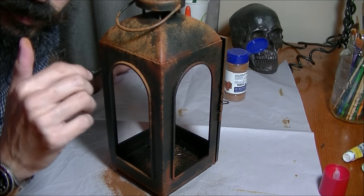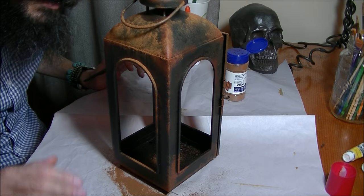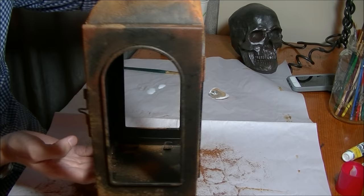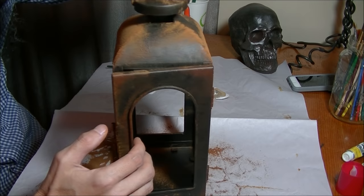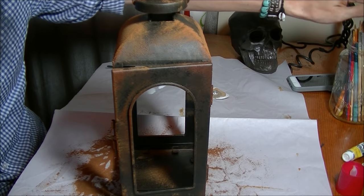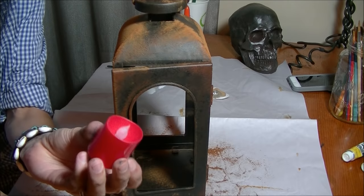Once the rust dries you brush off the excess cinnamon with a very soft brush — something like the softest one you have. The cinnamon covers all the corners where we put the bright orange, giving that wonderful rusted texture. Be gentle so you don't lose the dry-dabbing and coloration we worked so hard on. While this dries I'm going to go get the glass and then address our little fake candle from the dollar store.